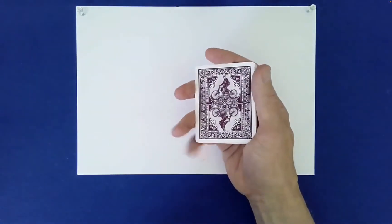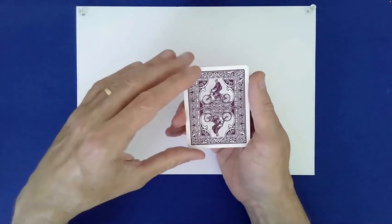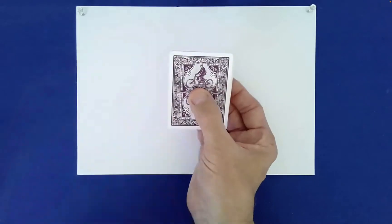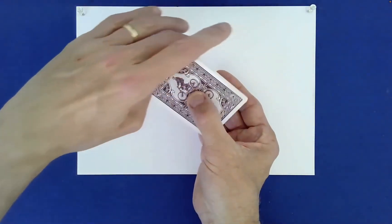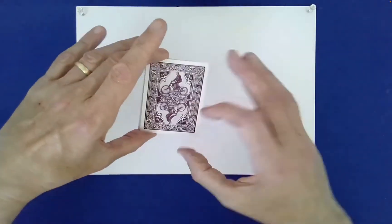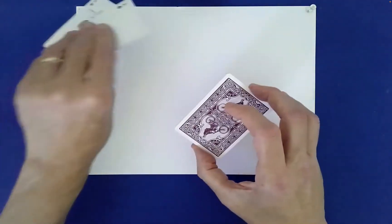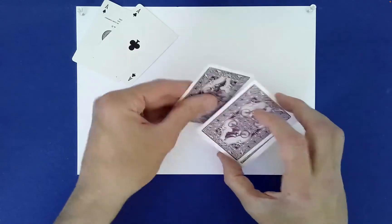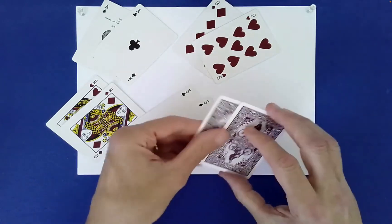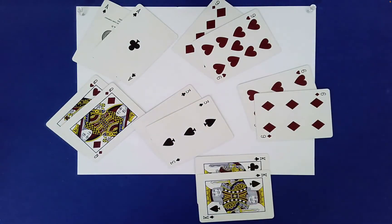Wait a second — I left out a very, very important step. How could I forget this? What you have to do is hold the packet in the center, and then rotate it 180 degrees counterclockwise. If you do that, everything will work. I forgot that step — I apologize. So let's see how we do now. I should have remembered that step. That's the magical step that makes the whole crazy thing work. Don't forget that step, and this will work for you every time.